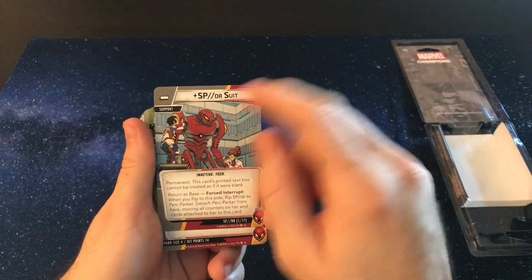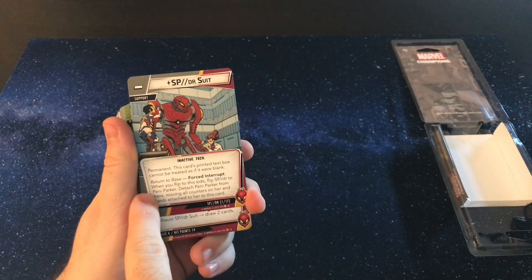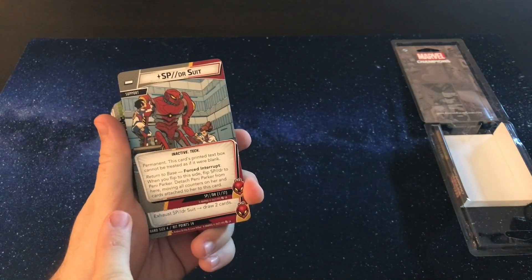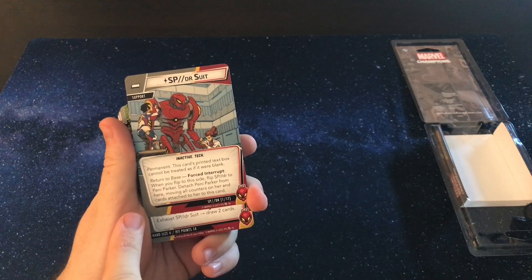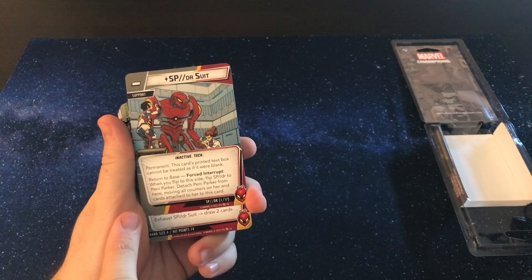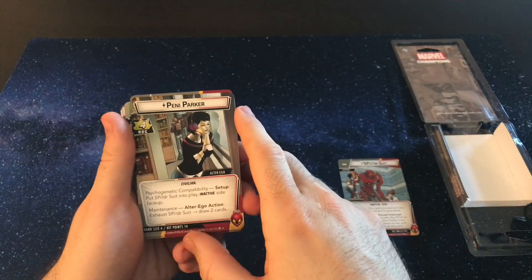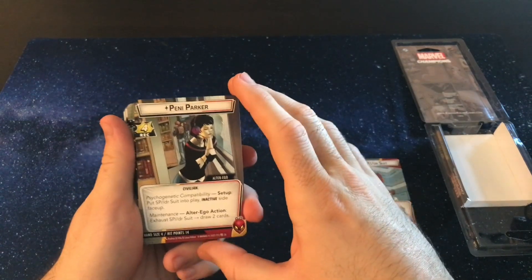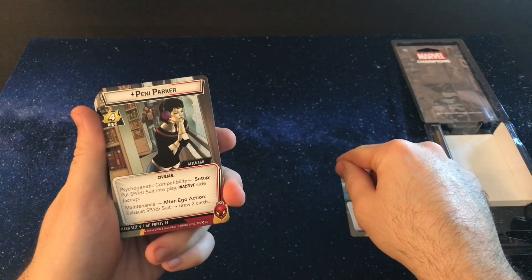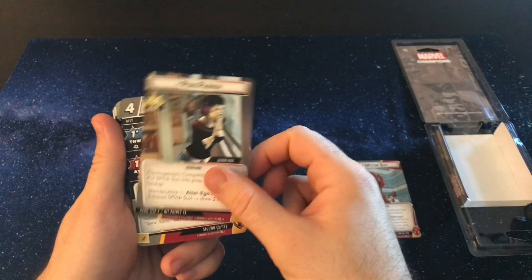I believe you come in on the support side and you start with Penny Parker. So when you flip to this side, flip Spider to Penny Parker and detach Penny Parker from here, moving all counters on her and cards to this card. Here's Penny Parker's side — I think you would start on this side. Here's your alter ego, your civilian. You have a psychogenetic compatibility where when you're setting up, you put the Spider Suit into play on the inactive side. And an alter ego action: you exhaust the Spider Suit and you get to draw two cards. Very cool.